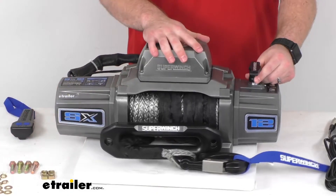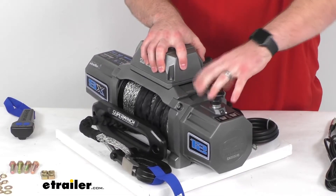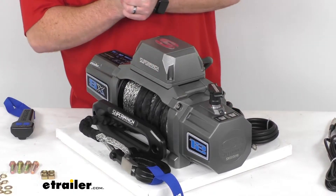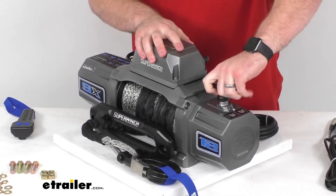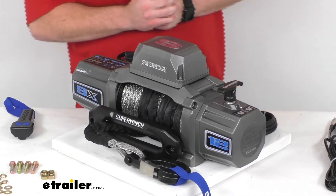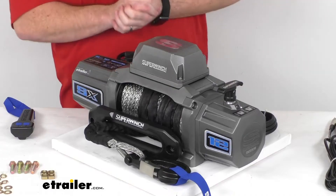It does have this ergonomic pull and turn free spool clutch that's going to allow you to pull out the rope faster for a quicker payout to get it hooked up where you need it. Then you can very easily turn it back in place so that the clutch will engage and everything will pull and release like normal.